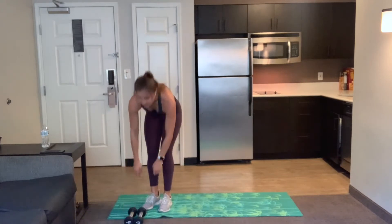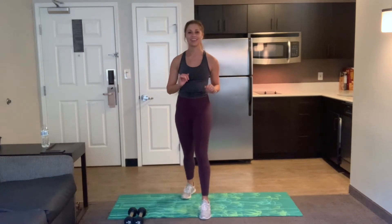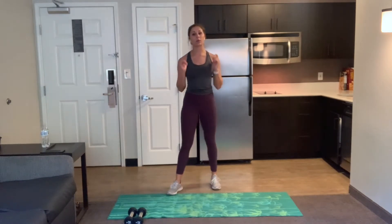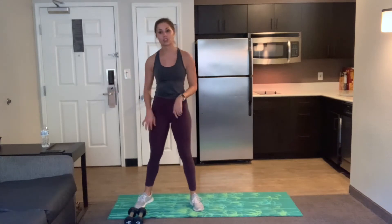30 second rest, sorry guys. Grab some water, towel off. I know more rest is never a bad thing. We just have a few more exercises to go. Our next one is a squat with an overhead press. The overhead press is optional — if you don't have weights, feel free to just do the squat.